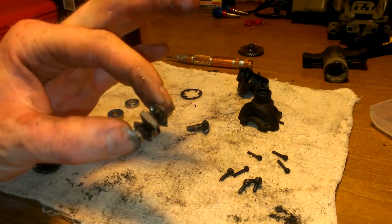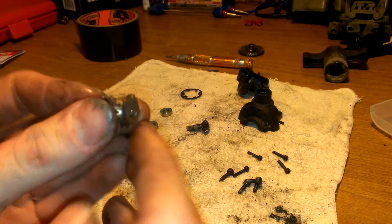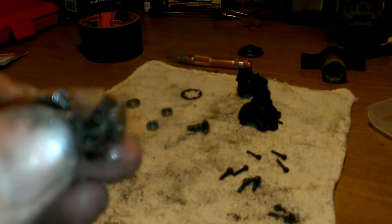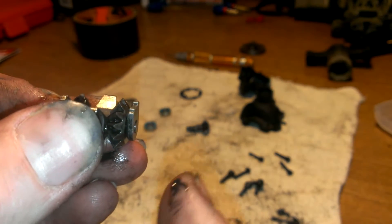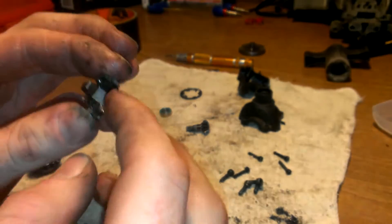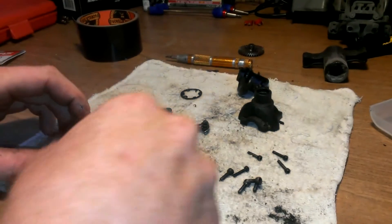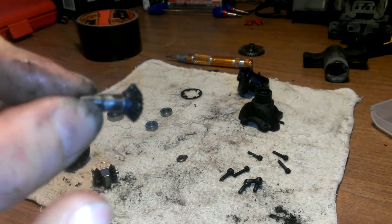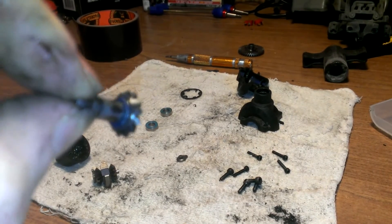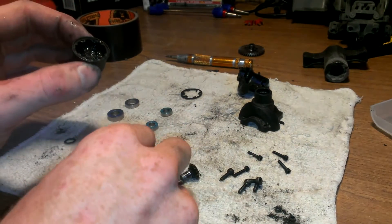Now if you do take this apart, these end pieces on one end are beveled — smooth as they go inwards. There's more of a sharp edge and then a more rounded edge that goes inside. It's a little easier if you go ahead and put some grease on this because it helps hold it together, otherwise these things just want to keep falling apart. Make sure you keep that little rubber o-ring on there. I've already stuck it in and put some grease in there — it just plops right in.